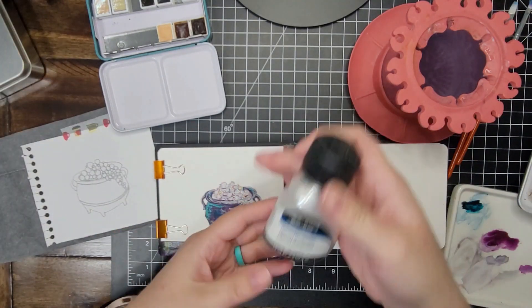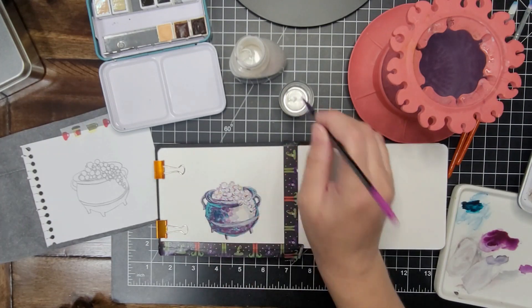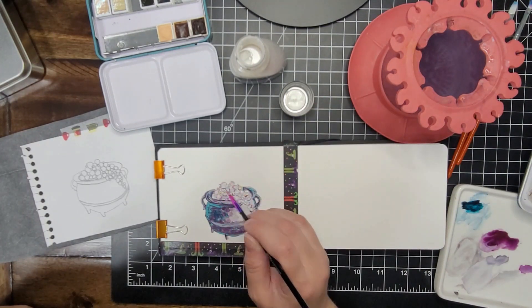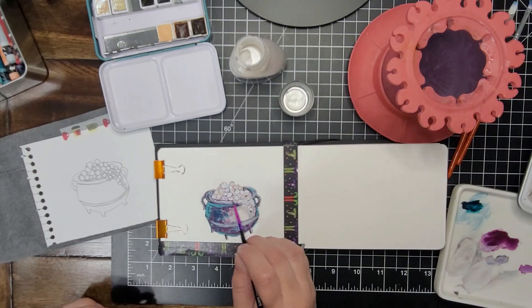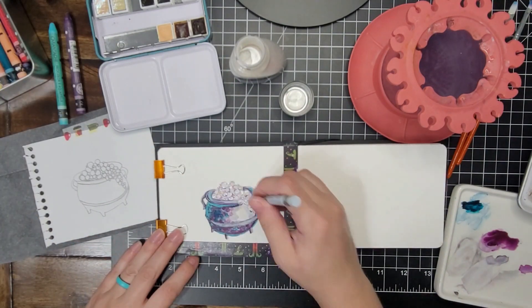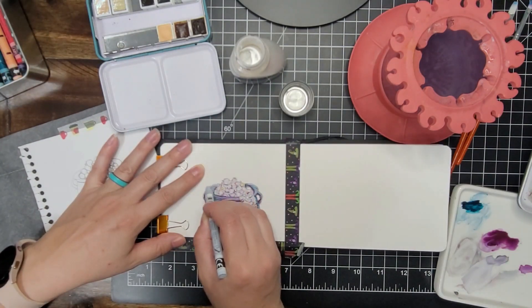Then I added some iridescent sparkly watercolor — it's just like a white glittery mica powder watercolor. But I thought how magical for a cauldron full of bubbles — the bubbles being all sparkly would look really magical and pretty, so I thought that was a good idea to add those in.